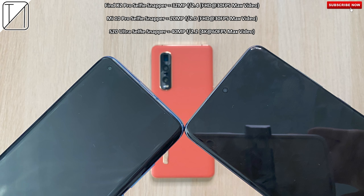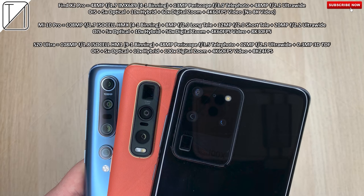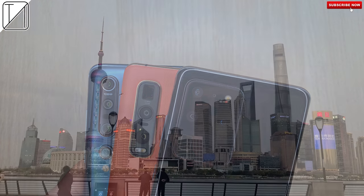The Find X2 Pro comes with a 32 megapixel selfie snapper, the Mi 10 Pro with a 20 megapixel one and the S20 Ultra with a 40 megapixel front-facing camera. The Find X2 Pro comes with a 48 megapixel IMX689 main camera with 4-to-1 pixel binning, a 13 megapixel periscope, and a 48 megapixel ultra-wide. The Mi 10 Pro comes paired with a 108 megapixel ISOCELL HMX bright sensor with 4-to-1 pixel binning, 8 megapixel long tailer, 12 megapixel short tailer and 20 megapixel ultra-wide. The S20 Ultra comes with a 108 megapixel ISOCELL HM1 bright sensor with 9-to-1 pixel binning, a 48 megapixel periscope lens, 12 megapixel ultra-wide and 0.3 megapixel 3D top lens.